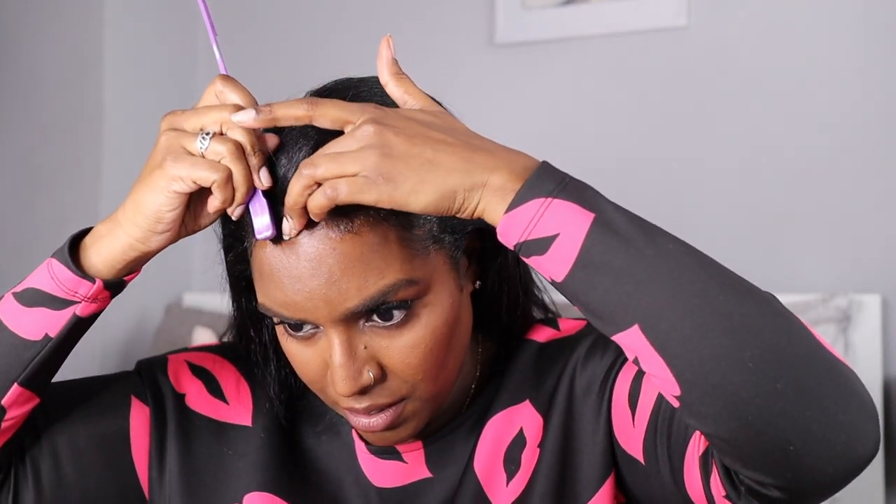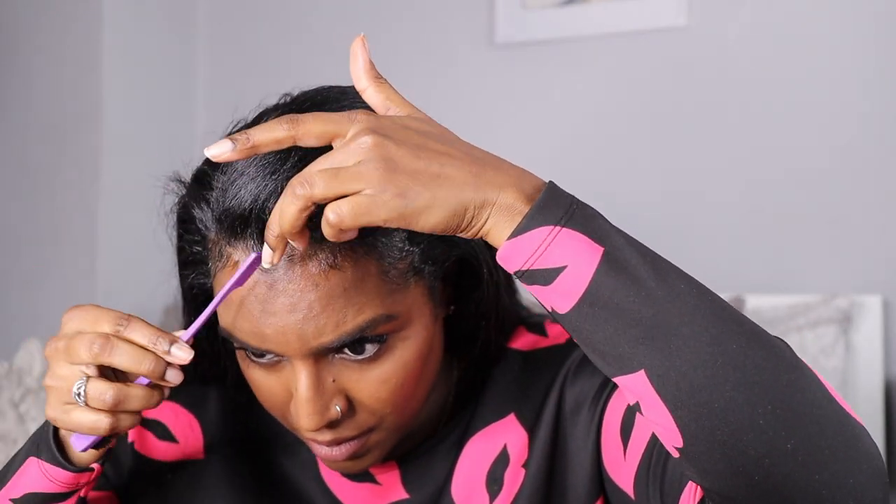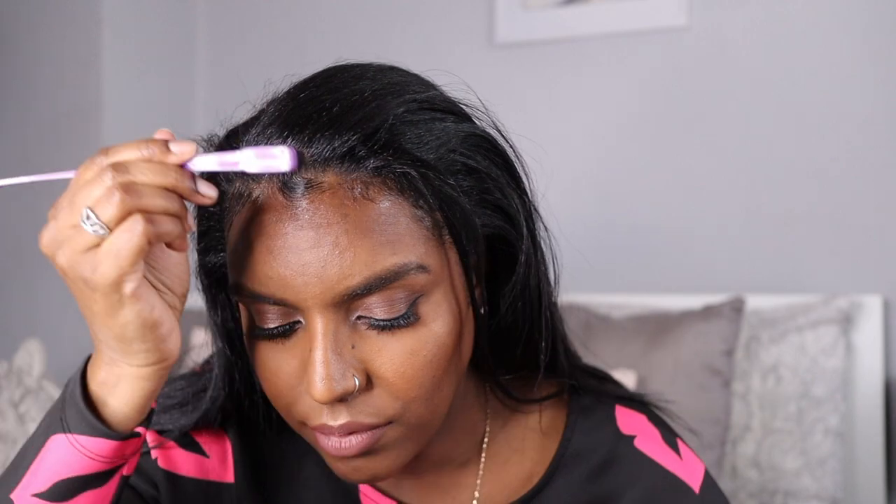Now I'm just going to style my edges. With this widow's peak part I like to just comb my hair around like this and brush it — I just swirl it around like that. Once I put my hair over it, it looks much better. That's all I do for my widow's peak because it's kind of a peak.